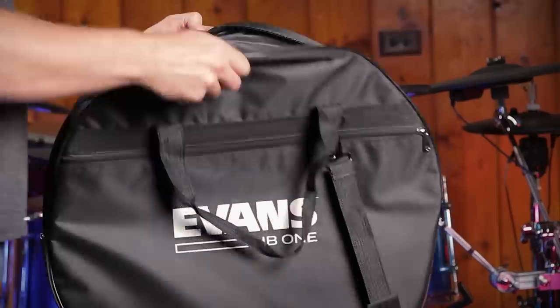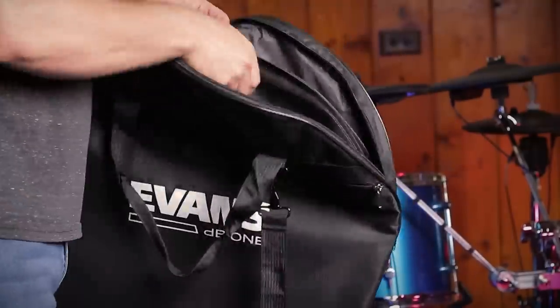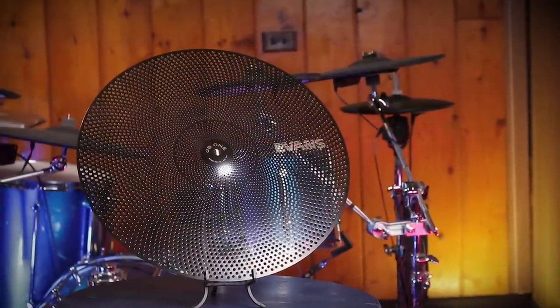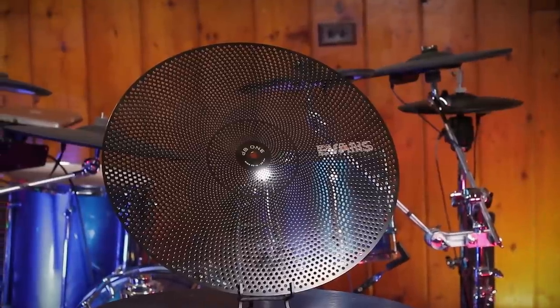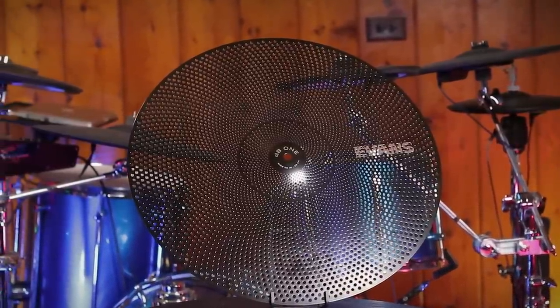The cymbal sizes in the package I have are 20 inches for the ride, 18 for crash one, 16 for crash two, and 14 inch hi-hats. I think that's a good set of sizes for low volume cymbals. I don't really like very small low volume cymbals because they're missing material from all those gaps, which makes them flex a lot and sway really crazy when you play on them. Having the larger sizes helps them feel a little bit more realistic.